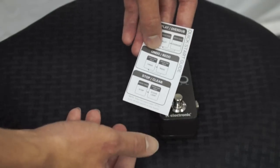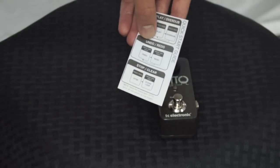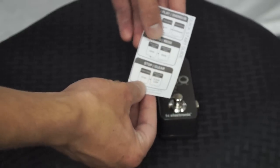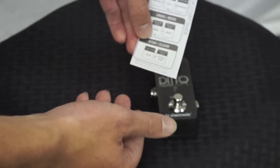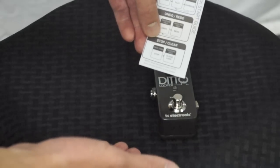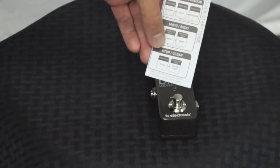To undo or redo, you push and hold, and then to redo, you push and hold again. To stop or clear, you press twice to stop, and then press and hold to clear the loop.